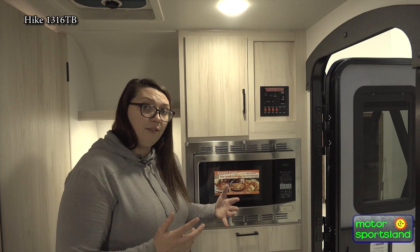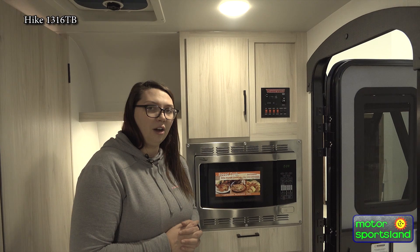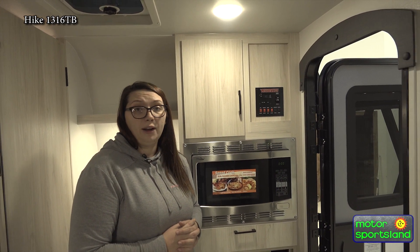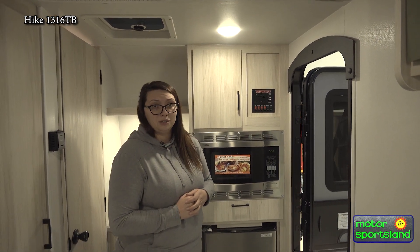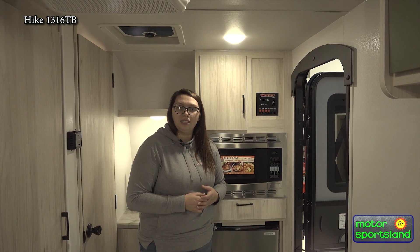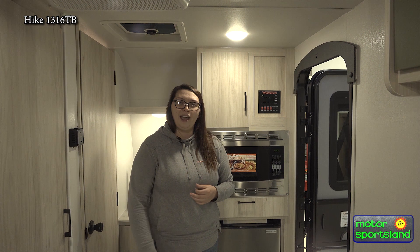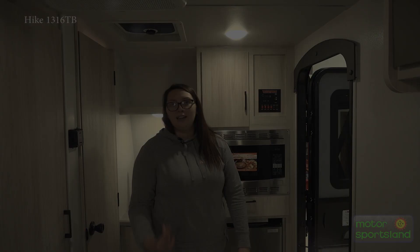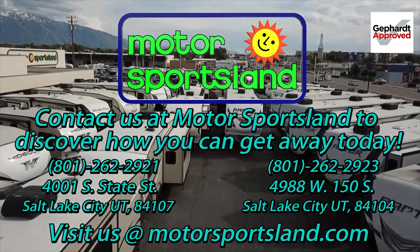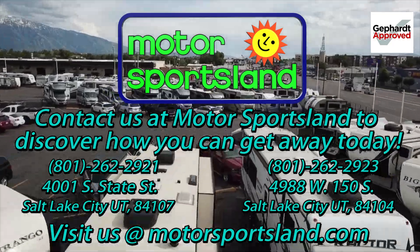There you have the inside of the 1316TB Hike 100. Again, a long awaited product — we're super stoked. They have tons to offer for everybody's camping needs: loads of sleeping, loads of storage, and a 13 foot box. I'm Jessica with Motor Sportsland, 4001 South and State Street in Salt Lake City, Utah. Come on down and check out our new Hike 100s. We are more than happy to show you these amazing products. Let Motor Sportsland guide you to the dreams that live inside you — let Motor Sportsland help you get away.